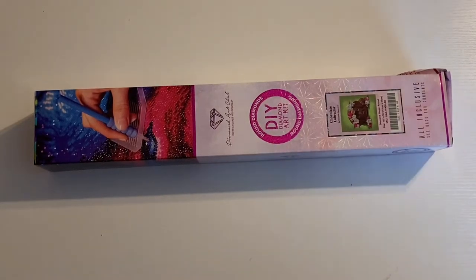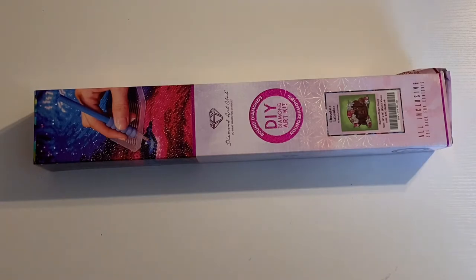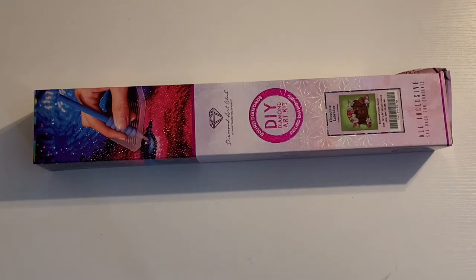Hi everyone, welcome back to the channel. Today we are doing another Diamond Art Club unboxing. This is a new release from about a week and a half ago. But before we get into this unboxing, if you guys are new, make sure you hit that like and subscribe button down below so you get notified of all my future content. There are a ton of unboxings coming up, some time lapses, some post reviews, a lot of cool things coming up, so make sure you stay tuned. Let's get into this unboxing.